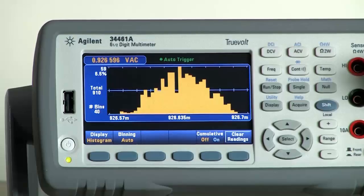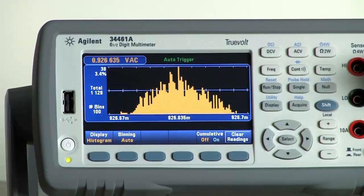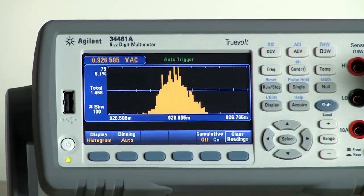The final view that we have available is the histogram. So if you want to see a distribution of your data over a period of time, you can collect all of the data in a histogram view and see what's happening statistically with your measurements.